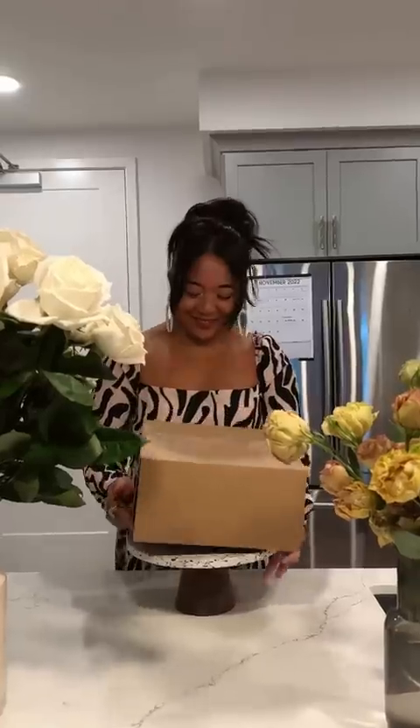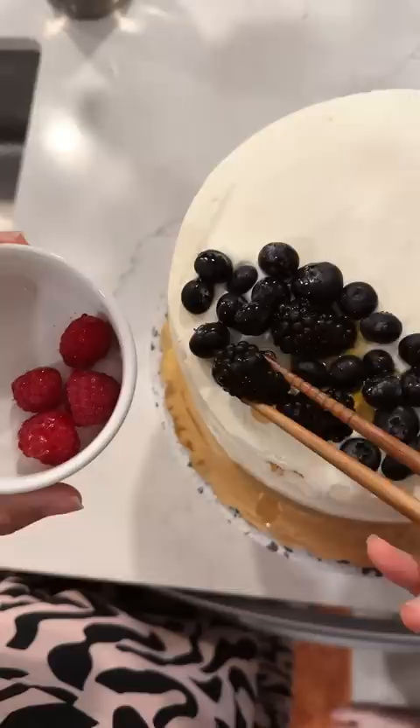Let's turn this Whole Foods cake into a wedding cake. Listen, I redecorate cakes just for fun. I don't sell them. I don't know what I'm doing half the time, but I'm just having fun.